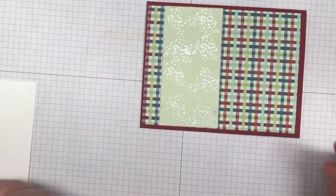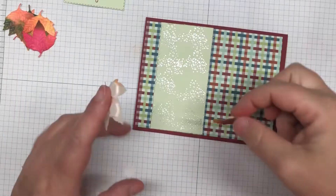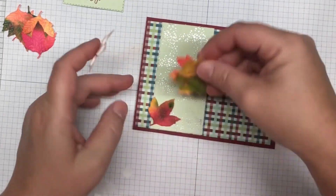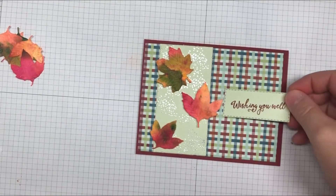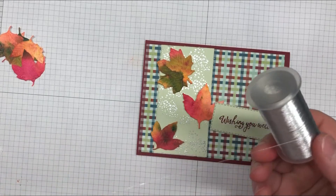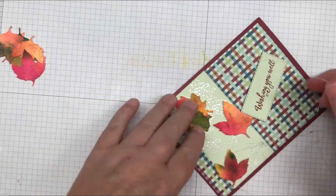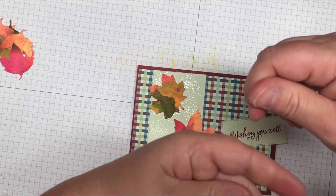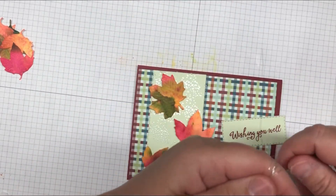Next, bring in your leaves — I use three of them — and apply them to the card with dimensionals. They look so pretty. Then bring in Wishing You Well, but before you anchor it down, bring in the silver metallic thread. You're going to put that behind your saying.